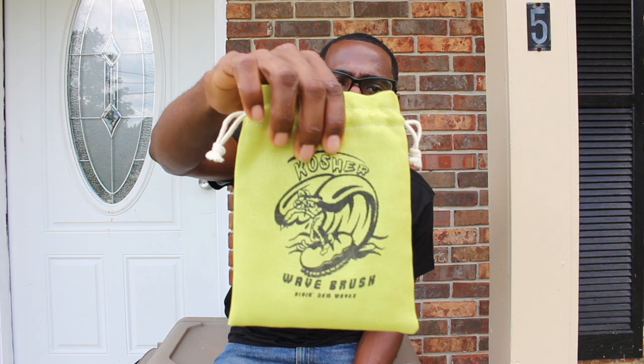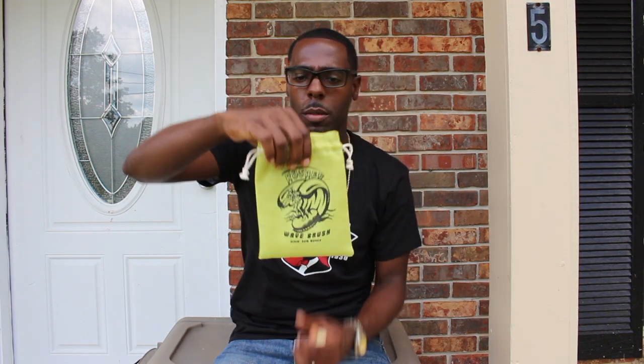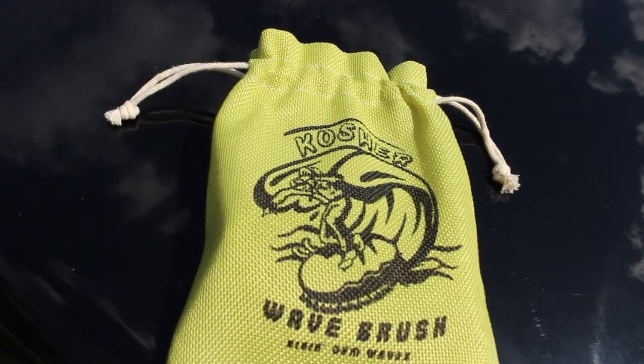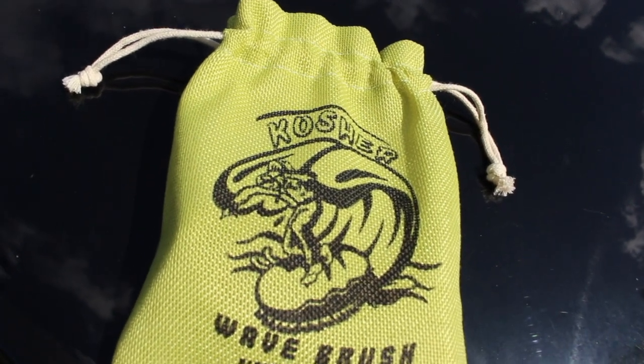Let me get the packaging — this is some really really cool packaging that it comes in. Each brush comes with this packaging so you can take it with you places, keep it nice and clean. So when you put it on your hair you're not putting no dirt, no dust, dog hair — in my case because I train dogs — we'll have none of that. Each brush comes with this nice pouch.